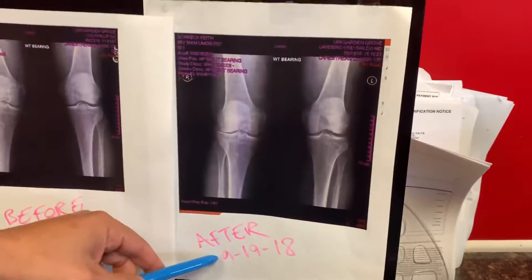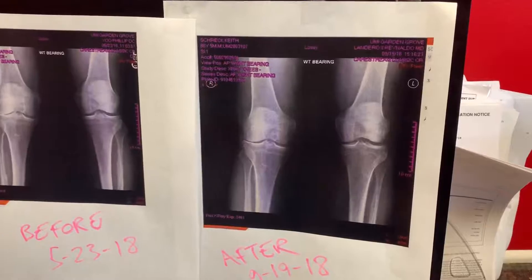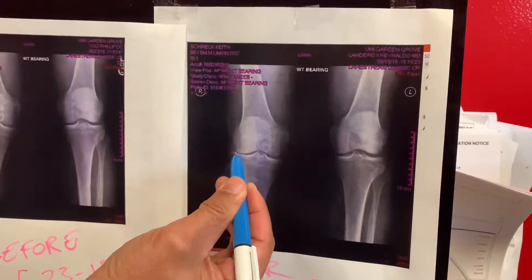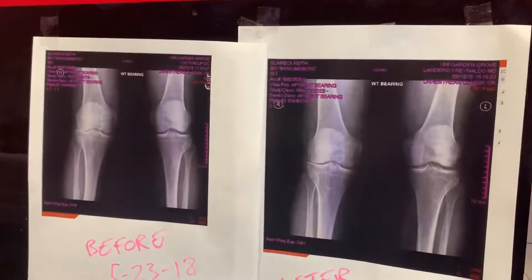And now after 9/19, about four months later, you can clearly see that the lateral right knee — see that dark space? — the cartilage space is starting to regenerate. And that's only happening after four months.